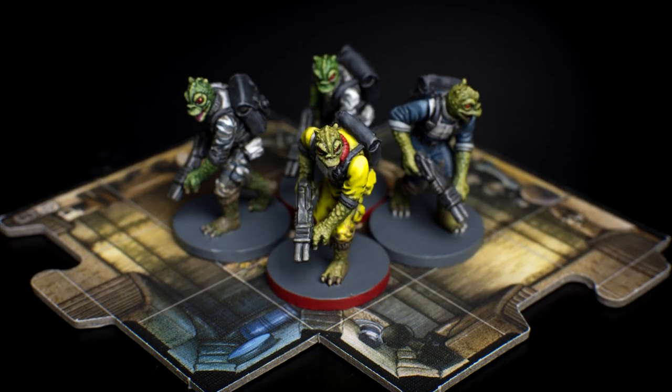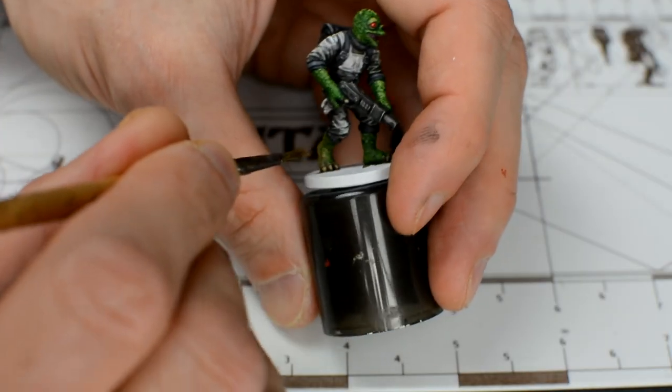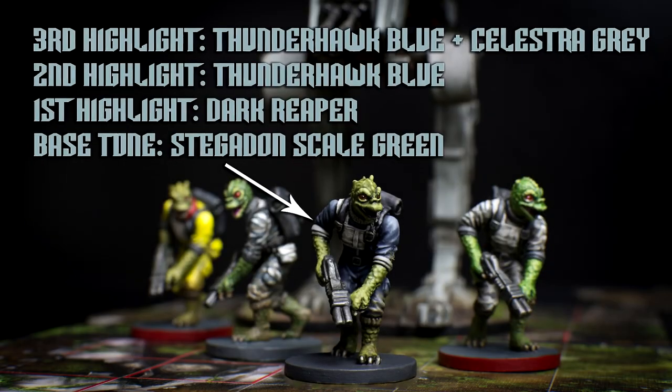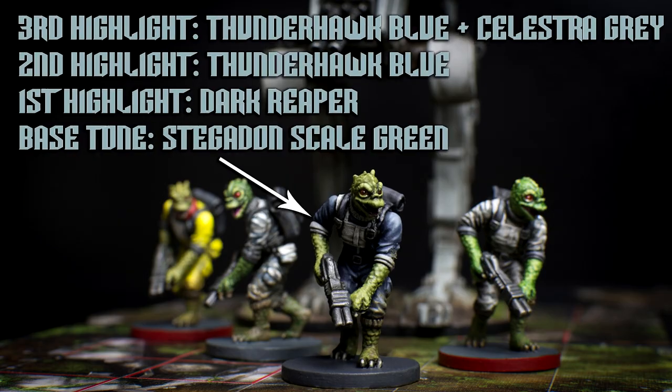Being mercenaries, the Trandoshans don't have a formal uniform like the Imperials, which means we can enjoy greater freedom when choosing the colours to paint them. Although here, I've used the same blue-grey tones that I used for the Imperials that we covered in episode five.